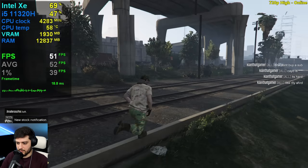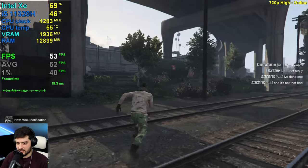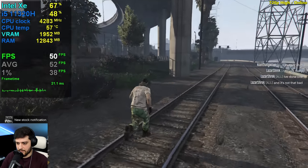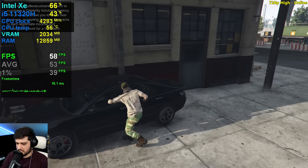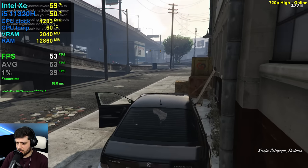Now we're playing online at 720p resolution, high settings. Getting 50s here, but of course nothing intensive is happening right now.